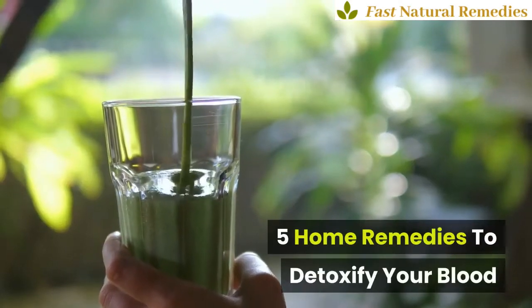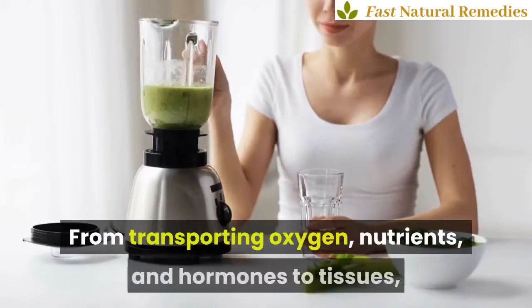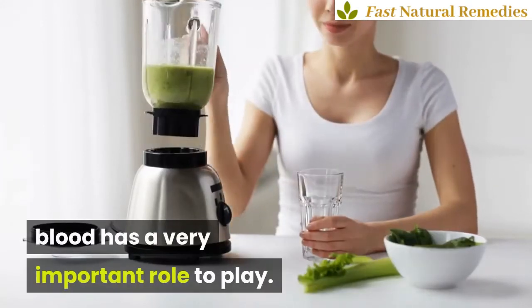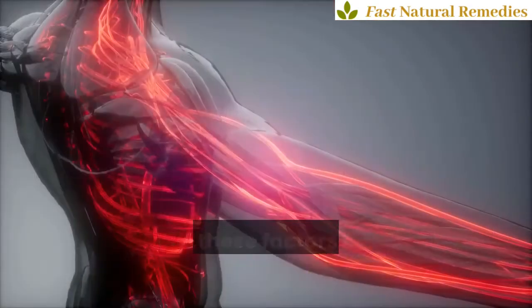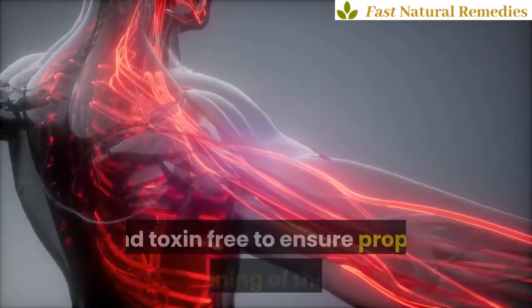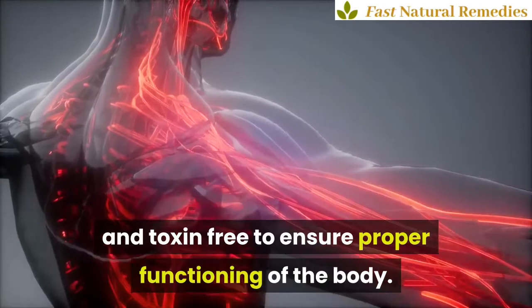5 Home Remedies to Detoxify Your Blood. From transporting oxygen, nutrients, and hormones to tissues, blood has a very important role to play. Due to all these factors, it is very necessary to keep your blood pure and toxin-free to ensure proper functioning of the body.